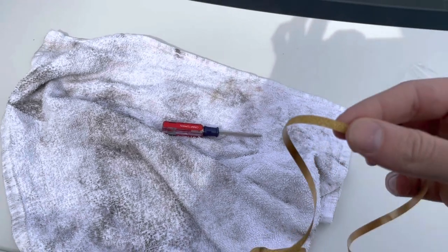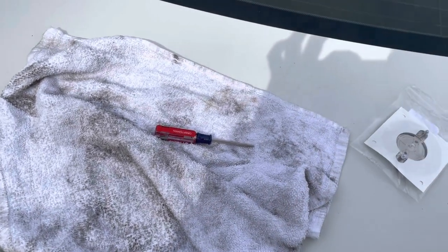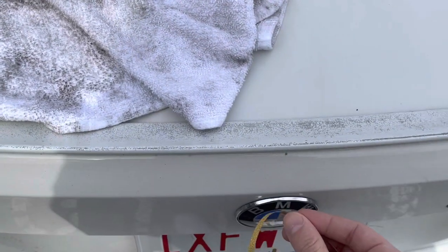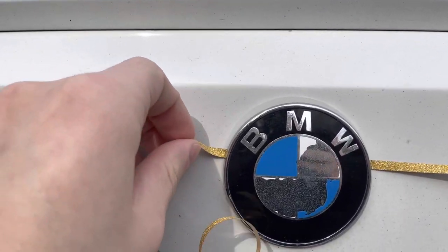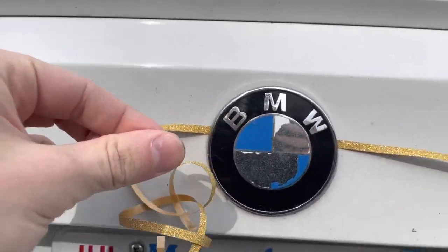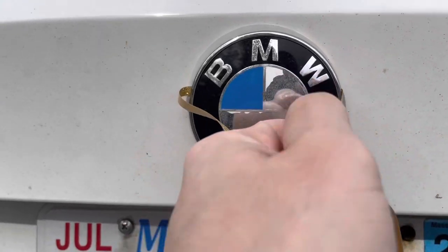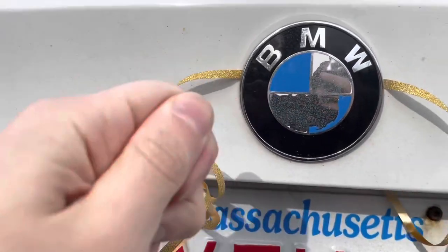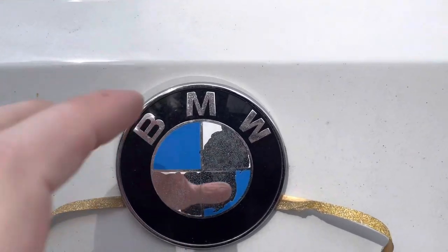The other way is to use some sort of cordage — this is just ribbon from a birthday balloon or something like that — and snake it behind the roundel. Just like this: stretch it, put some tension on it, and then slide it back and forth until you get behind the logo. Then you can keep pulling while also snaking it back and forth.